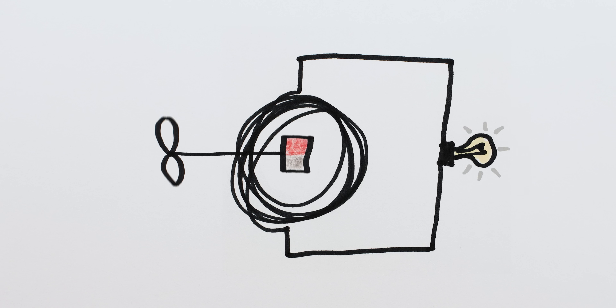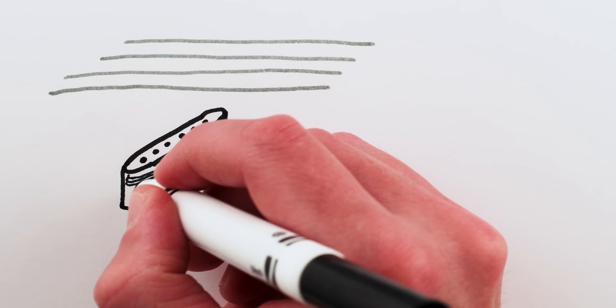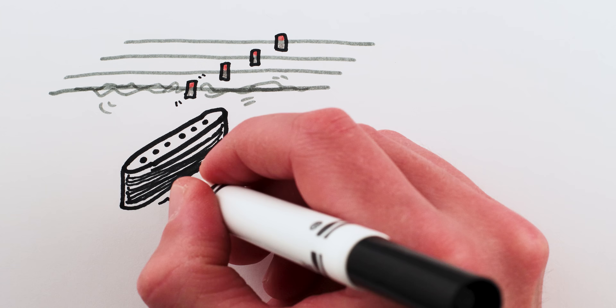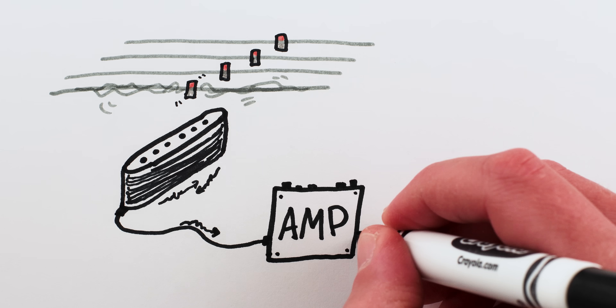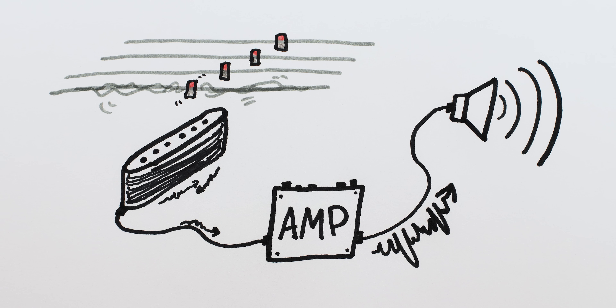Spin a magnet inside a coil of wire and you generate electric current in the wire. In the case of an electric guitar, there's a coil of wire hidden in the pickup, and the strings themselves function as the moving magnets. When a magnetic string vibrates, it generates small electric currents in the wire. Those tiny currents are what a guitar amplifier amplifies into stronger currents, which enter a loudspeaker that turns the electricity back into sound.